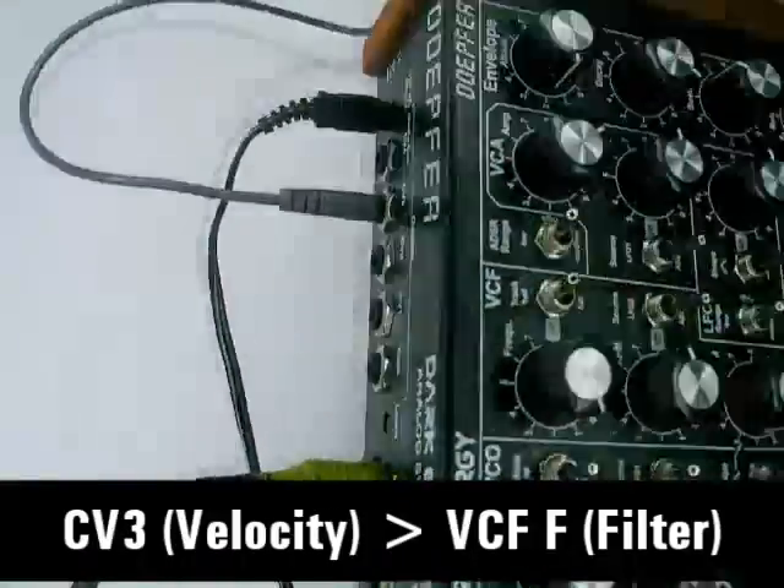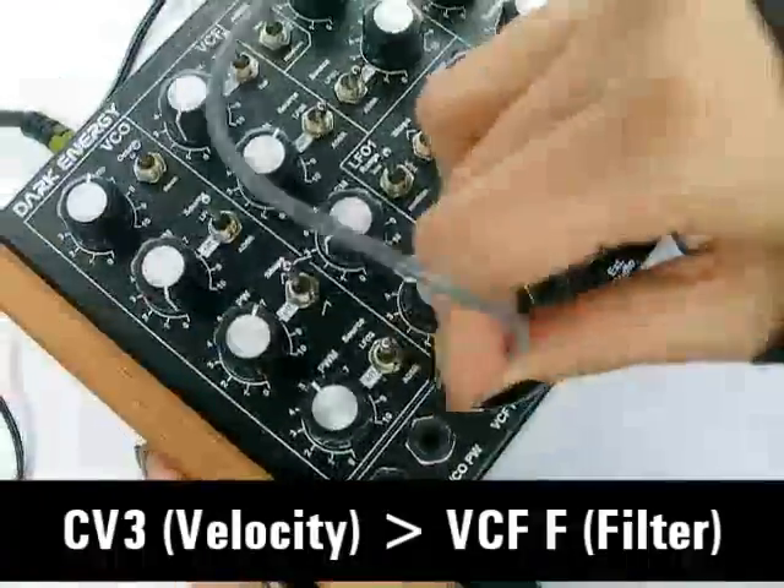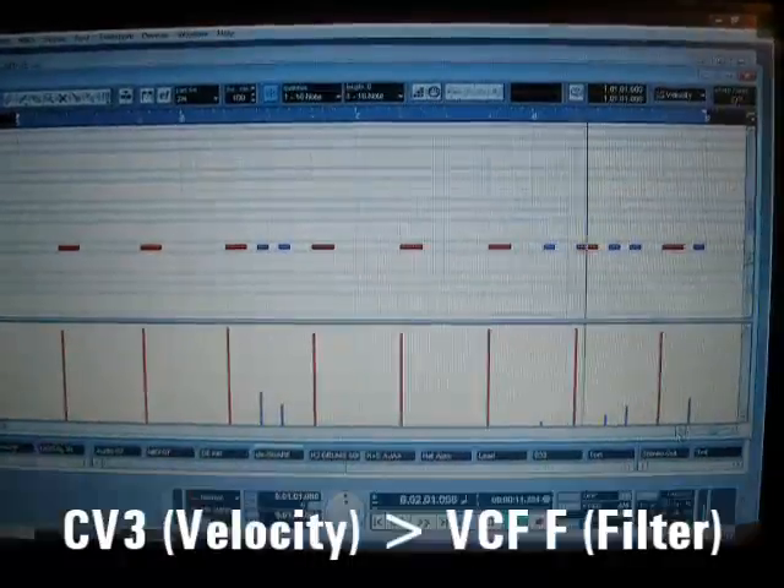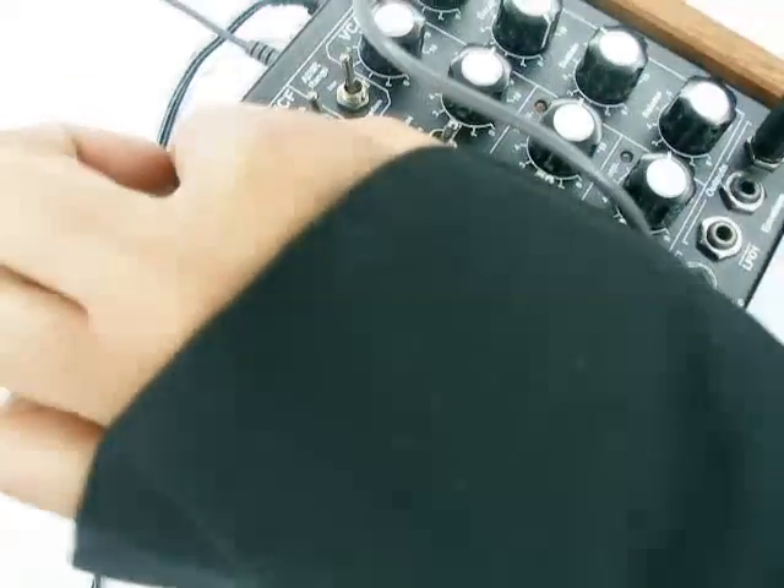And this is the snare sound with just a little bit of velocity. Sounds very Kraftwerk to me. So I'm patching the CV3, that is the velocity, into the filter. Listen to how the very quiet velocities have such a different sound to the louder velocities. I love this filter — this gives a great dynamic.